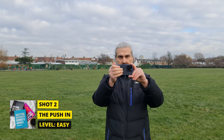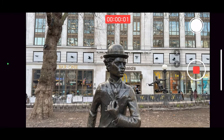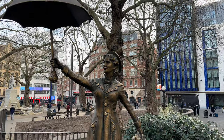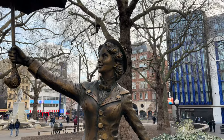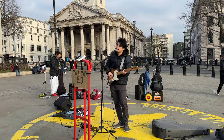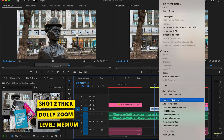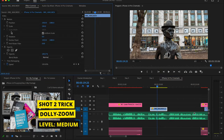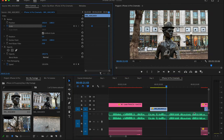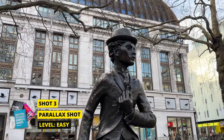Next, the push-in shot: use the same grip, start recording, and move forward slowly and steadily, trying to keep the same speed through the shot. By getting closer to the subject we provide the audience with a clearer view, pulling them into the video and focusing their attention on the subject. It also adds some visual interest compared to just an ordinary static shot. Here's a little trick: by reversing the shot and adding a zoom-in effect during editing you can create a dolly zoom effect, which gives the shot more visual interest.